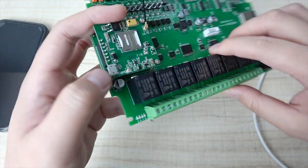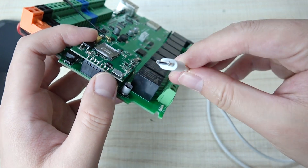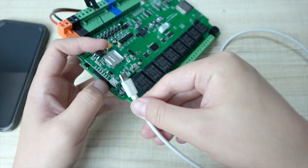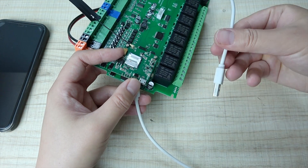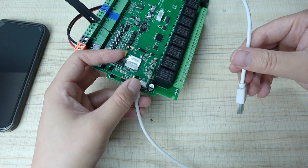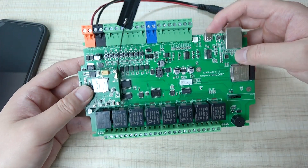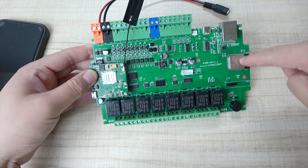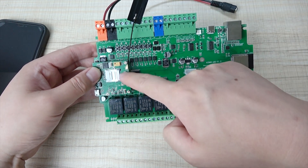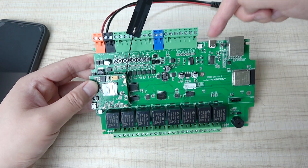Here is the USB interface — for an Android phone cable, just like this one. You can connect it directly to your computer to debug the AT command. But this time we will use the Type-C port and go through the ESP32 module to send commands to the GSM module. We will send AT commands via this Type-C connection.